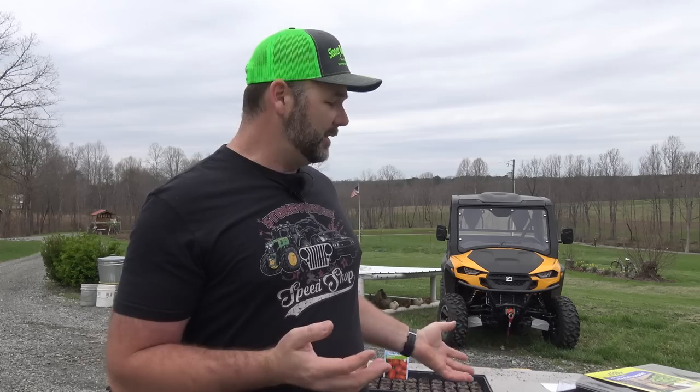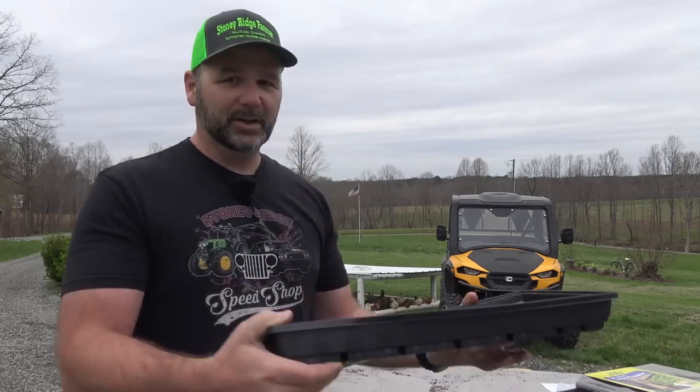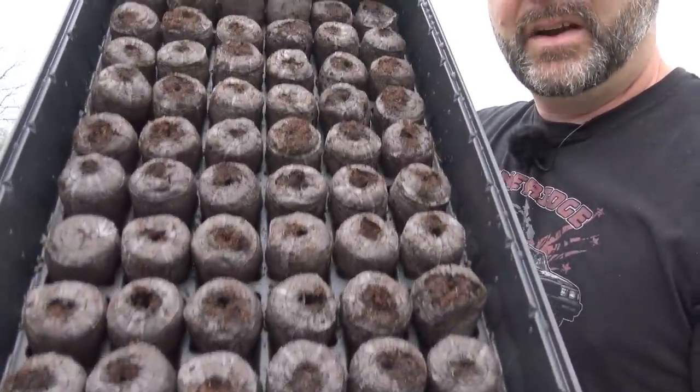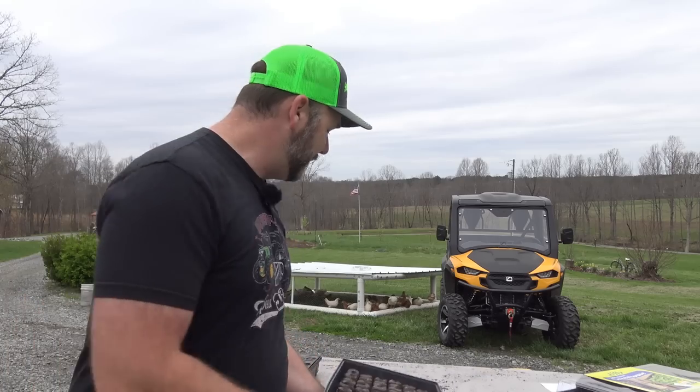A big problem most people have is over-watering. You're putting too much water in and drowning them. You don't want these guys floating around in a little pond — you want them just like this: not very wet and not very dry. There is actually a little bit of water storage underneath these and that's enough. If you leave them uncovered for a couple of days you might have to add a little bit of water — add water sparingly, because you're going to drown your plants.